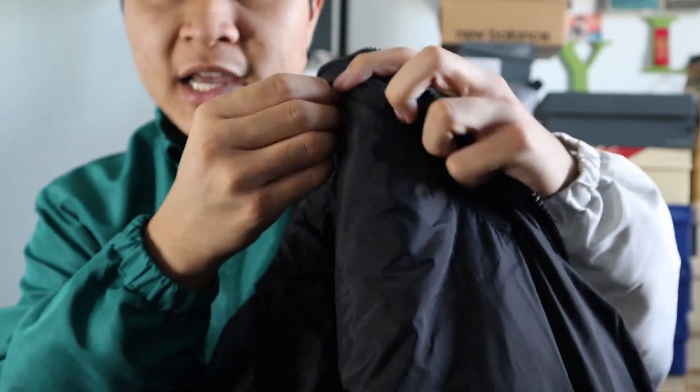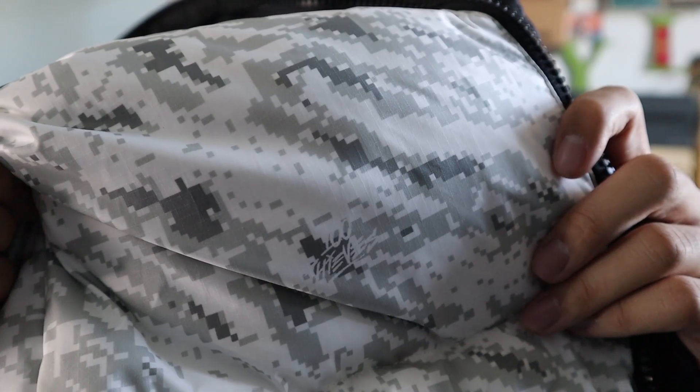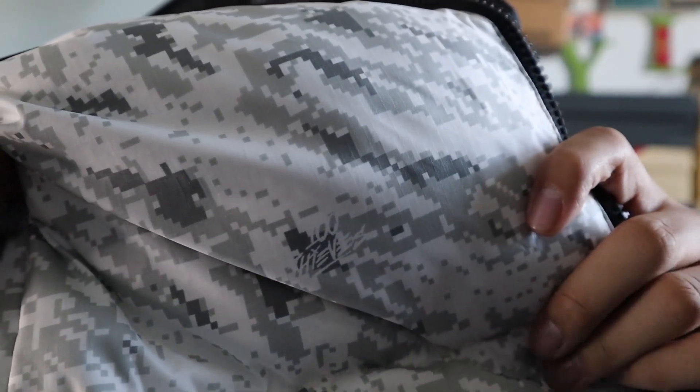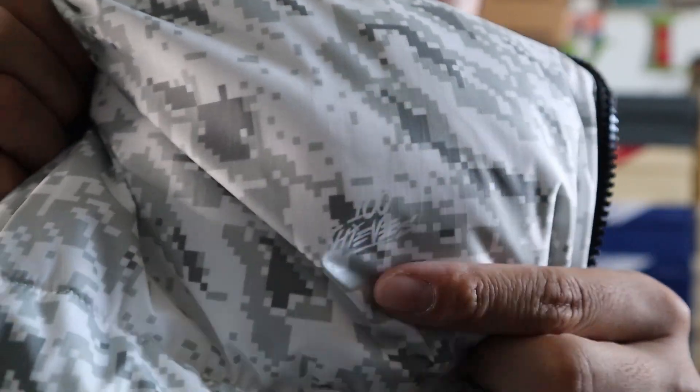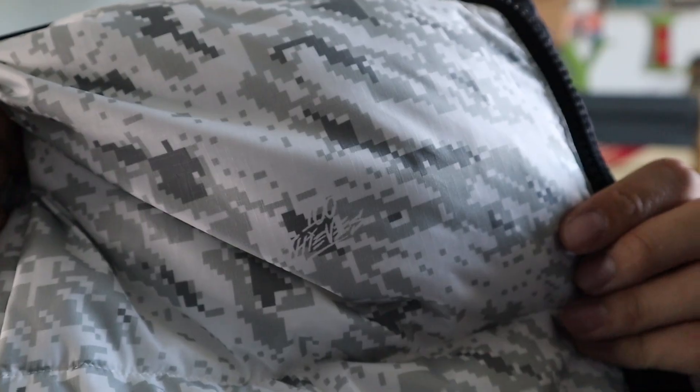The inside is lined with black nylon and you also have an inside zipper pocket on the left side for extra storage. Finally, the digital camo close-up: it's standard digital camo in white and gray hues, but you also have the 100 Thieves logo hidden inside the camo, which is a dope touch.